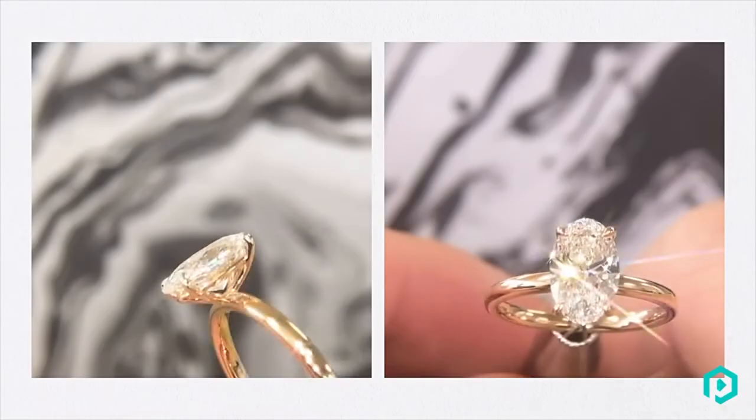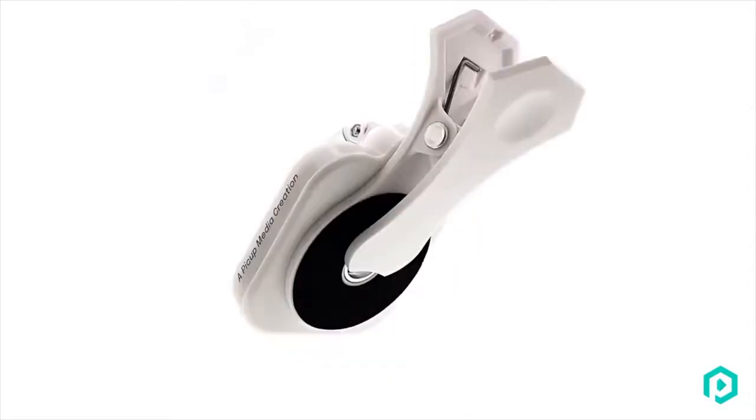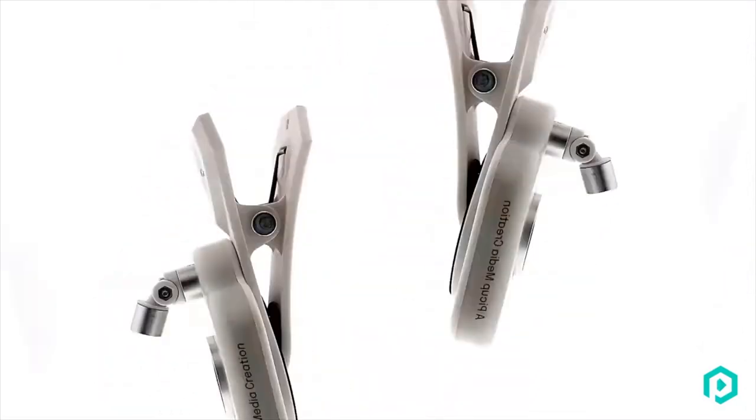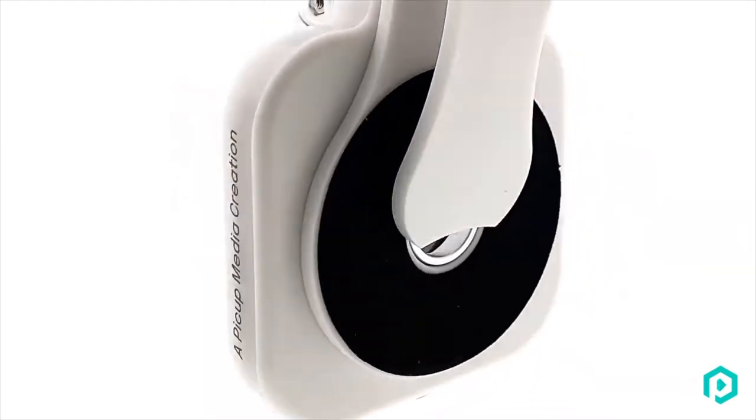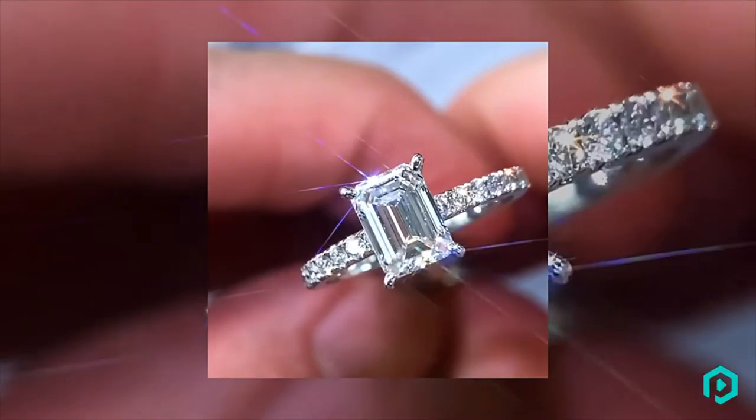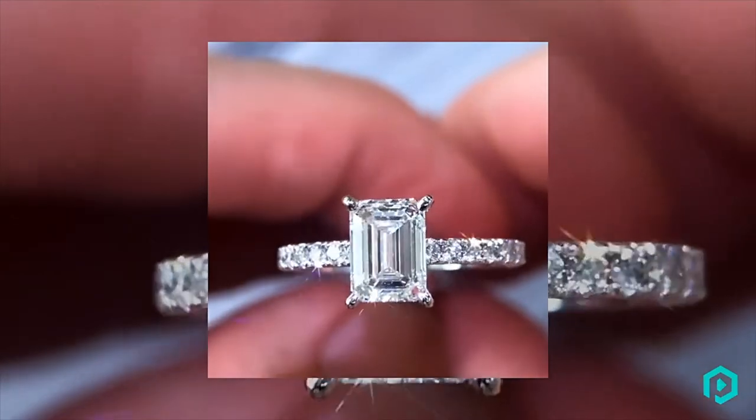Shoot and Sparkle, this is GemLoop. GemLoop is a custom 5x lens that turns your phone into a professional jewellery camera. It captures just the perfect amount of details using any smartphone device, anytime, anywhere.